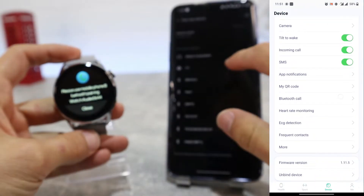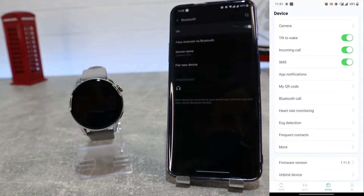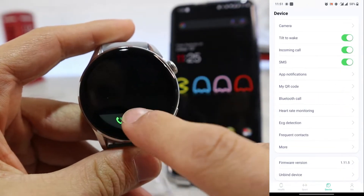Next we will show how to connect your watch via Bluetooth in the Bluetooth settings, so that you can make calls directly from your watch or answer when you receive a call. Go to Bluetooth call, pair new device, and press on the watch name to pair it.